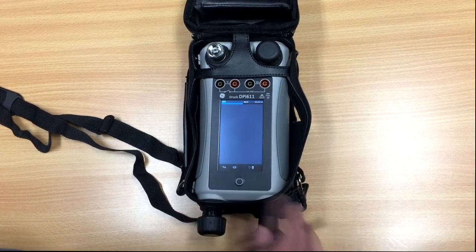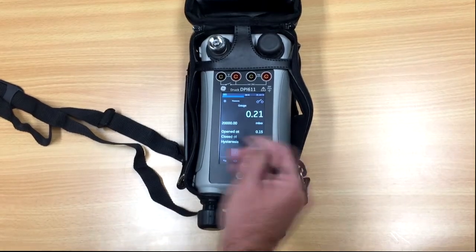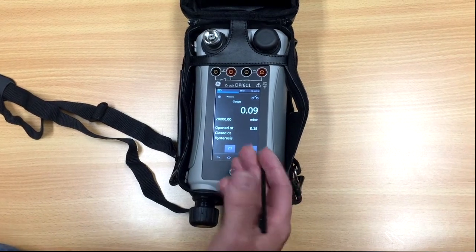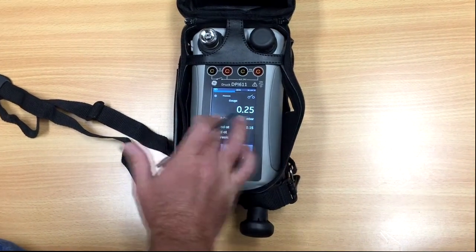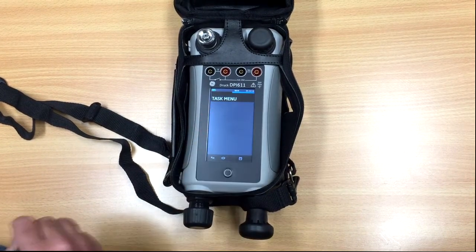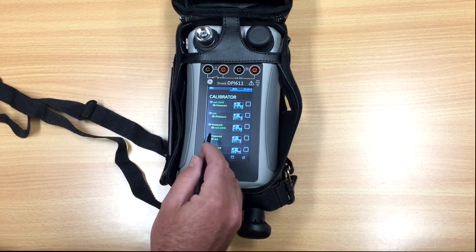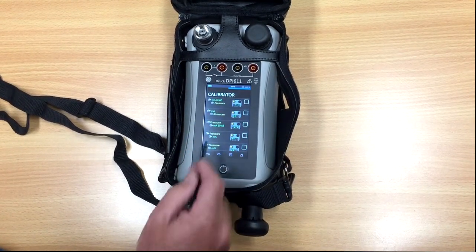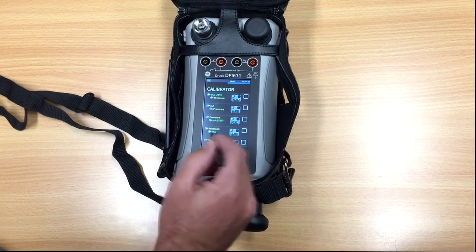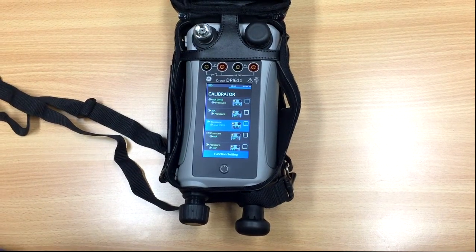We can power the unit up. At the moment this is set up for a switch test. If we want to change what sort of test we're doing, we simply swipe across, select calibrator, and select what we want to do. So let's say we want to do a pressure transmitter and we want to power it off the unit — this here tells us where we're going to power it from, and it shows us 24 volts on, so that's the one we want, and away we go.